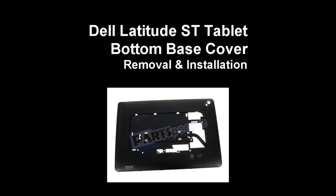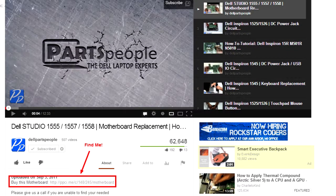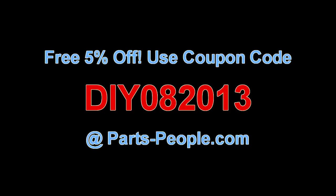This video will show you how to place the bottom base on a Latitude ST tablet. Check the link in the description below to find parts for this tablet. Partspeople.com offers 5% off to do-it-yourselfers with this coupon code.